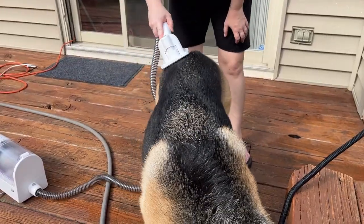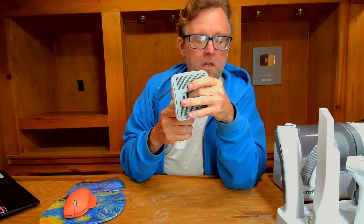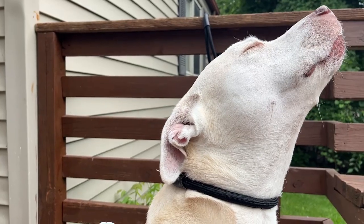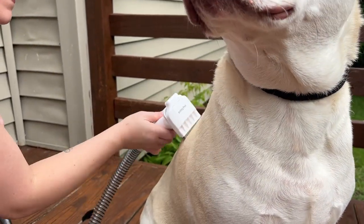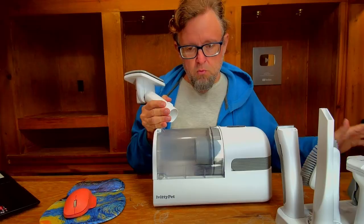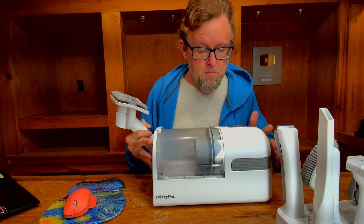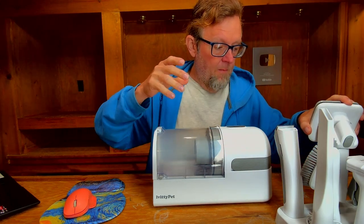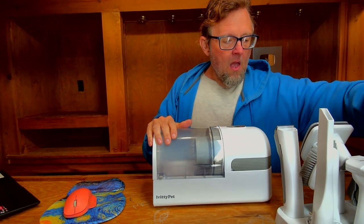With our German Shepherd we used the pin brush type and it worked really well on her — she enjoyed it. One thing we noticed is that the dogs were not scared of this thing at all, because it's quite quiet and doesn't make a lot of noise. It's got a long enough hose where you can get it away from the animals a little bit. It's a really quiet vacuum cleaner, especially considering the amount of suction it has.